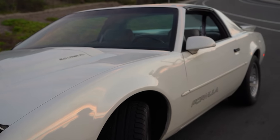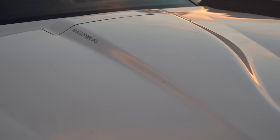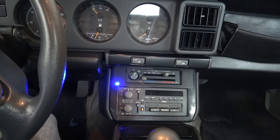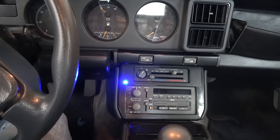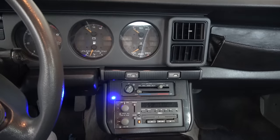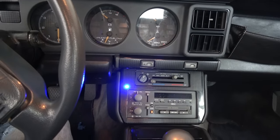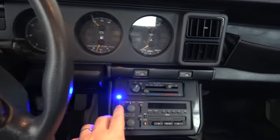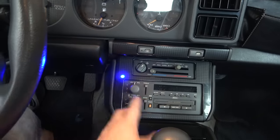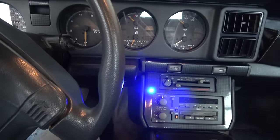It has a lot of problems, but one of the biggest was that it was leaving me stranded. I would drive somewhere, turn the car off, and then it just wouldn't start again. This weird blue LED would flash near the radio, and I would have to jiggle the wires underneath the dashboard until finally it would start again. This is obviously not ideal. The one thing that annoys me a lot about this car is that someone installed an aftermarket alarm.